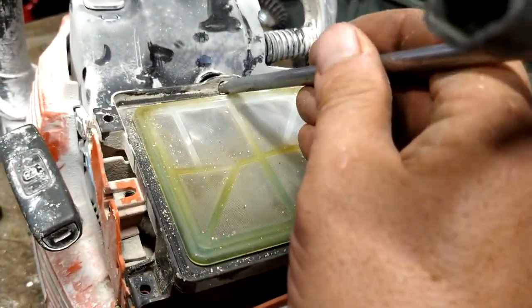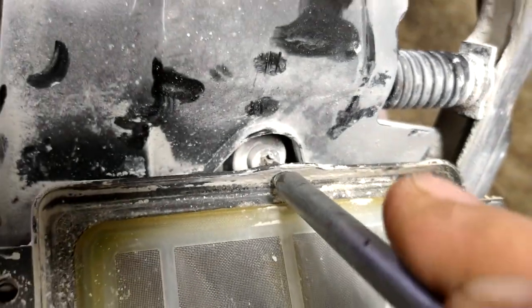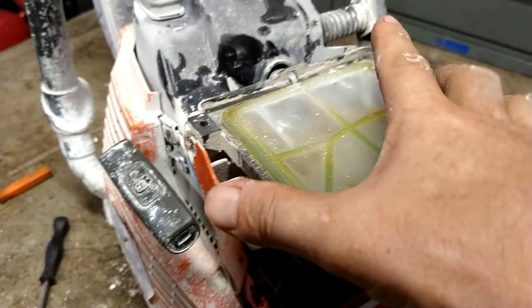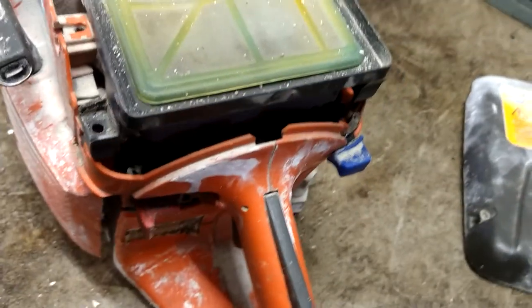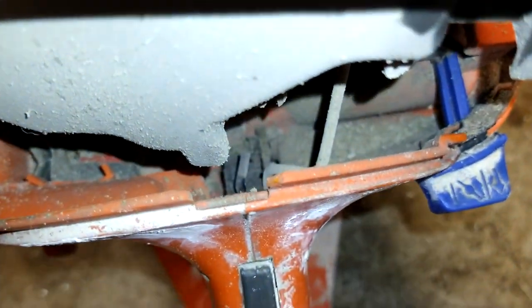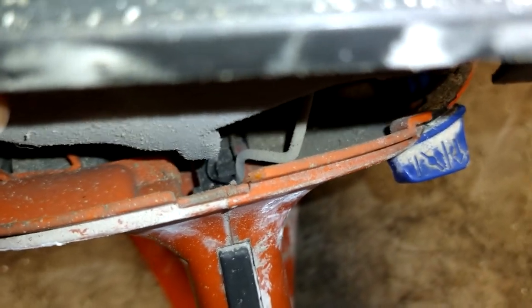Now you're going to stick this right through this hole into this bolt back here. Take that bolt out, then we're just going to kind of lift everything up. The throttle arm — let me get this flashlight on — it just pulls straight up out of that throttle down there.